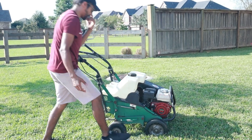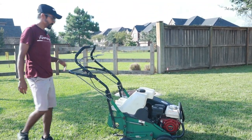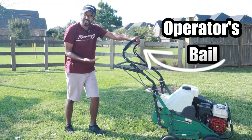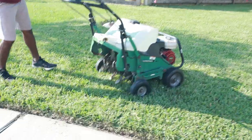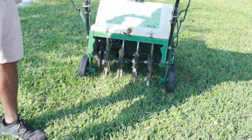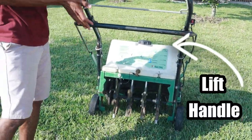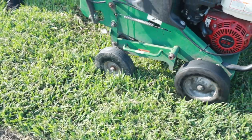Go ahead and give it a pull. If I were to pull this lever here, the aerator won't really go anywhere. You can see back right here — the tines are spinning but they won't go anywhere because I have not pushed this bar down, which is what engages the tines into the ground. You can see that front wheel turning but it won't go anywhere because the tines are not in the ground.